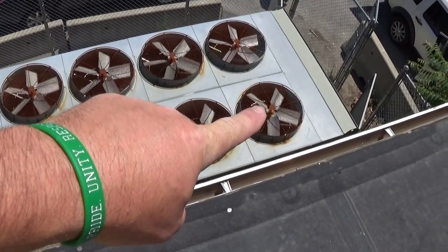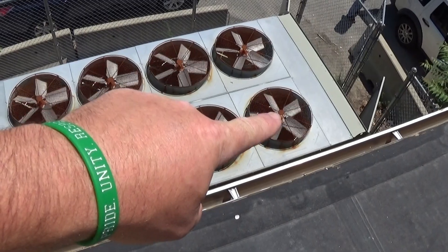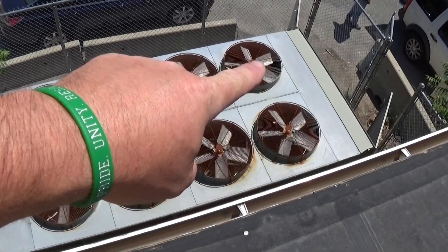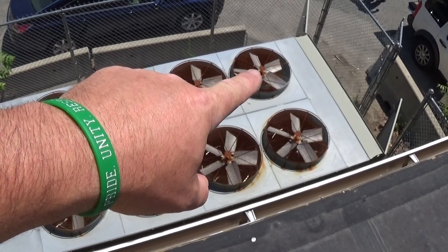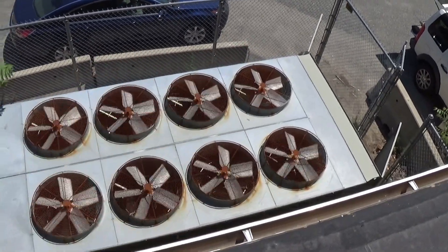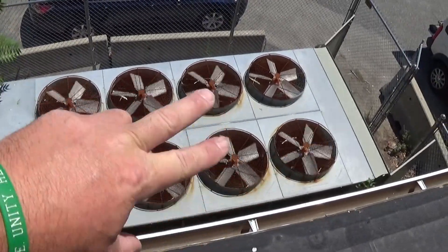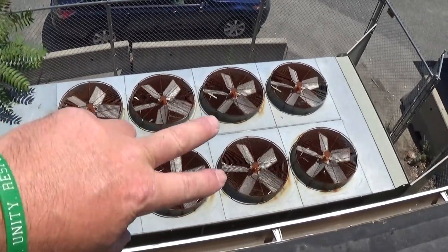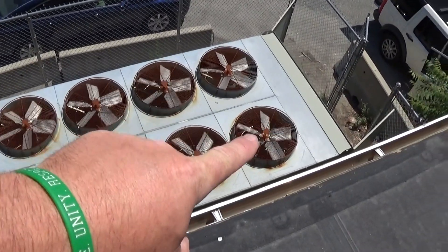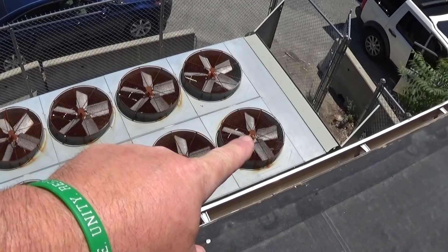Circuit one is running, so that fan right there is running off the VFD. When circuit two kicks on, depending on the load and the controller, we expect that one to be spinning. With video it might look like all these are spinning really slow, but these six are spinning wide open. The VFD looks like it's running about 50% right now.